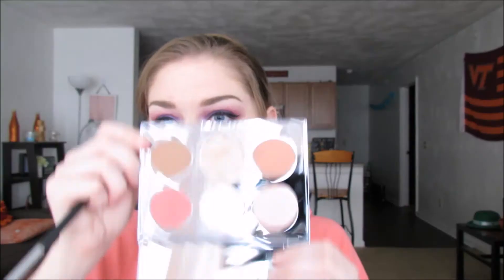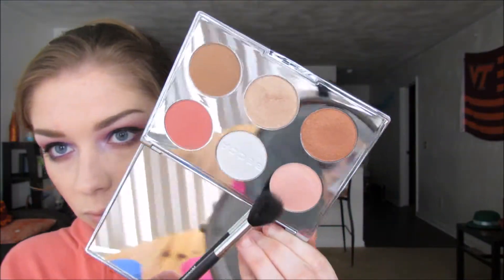Now I'm just taking a duo fiber brush and blending everything out. For a highlight, I'm going to go into that pinky shade from the Becca Ski Palette and go ahead and highlight the tops of my cheekbones.